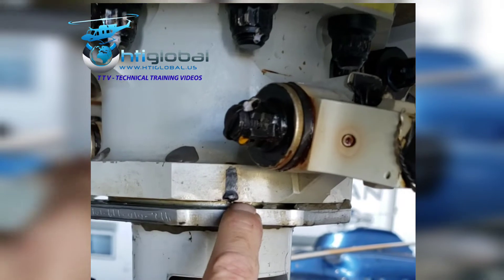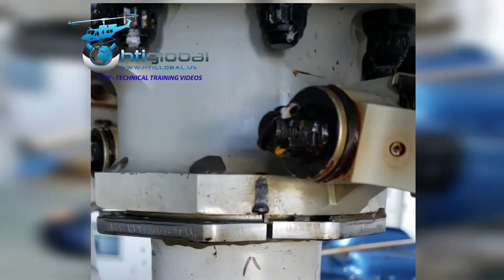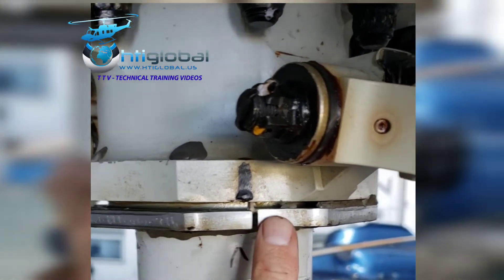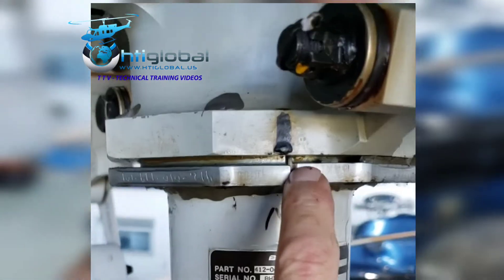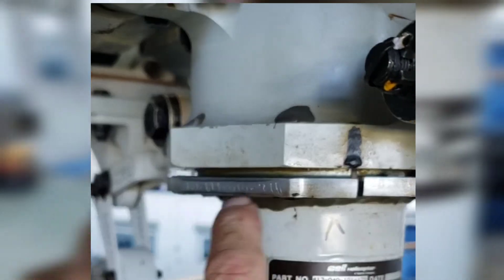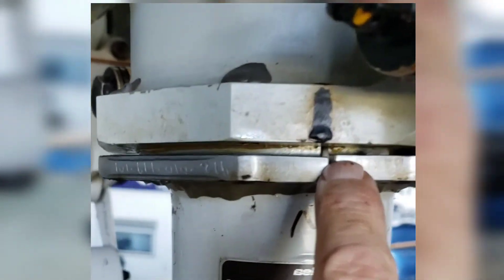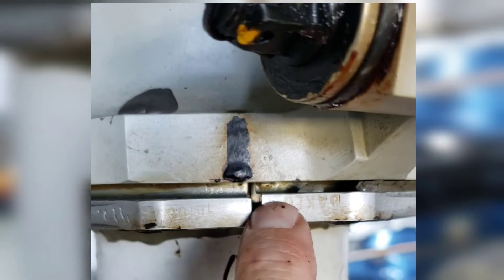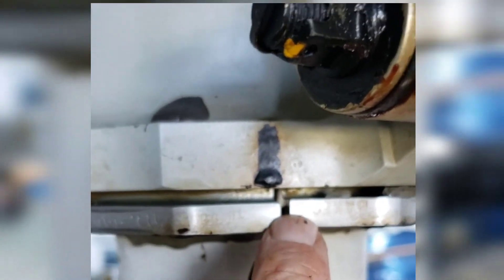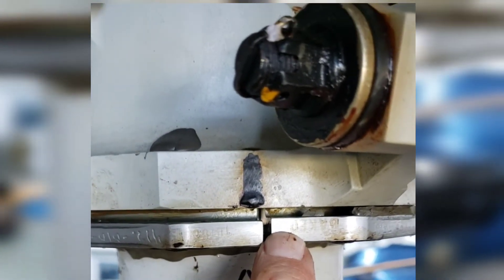When installed correctly, the gap all around should be even. Make sure that gap around the lower cone is always even — that is very critical and very important on the main rotor of the 412, so you don't run into the issue we're going to have now after we finish the job.